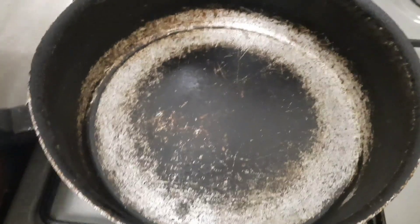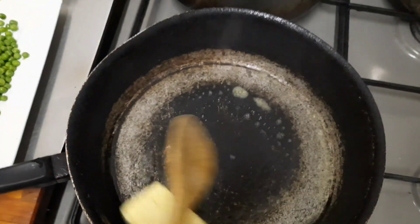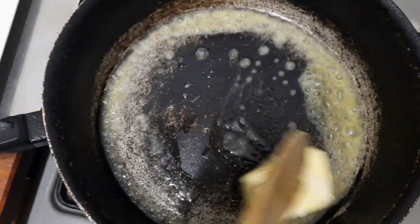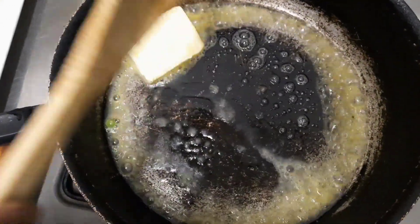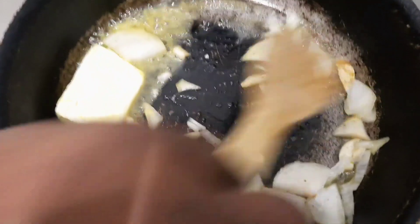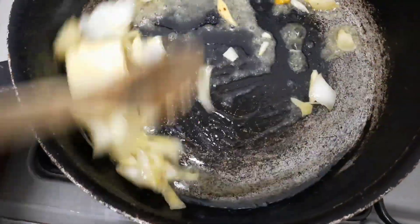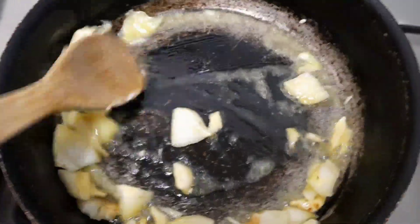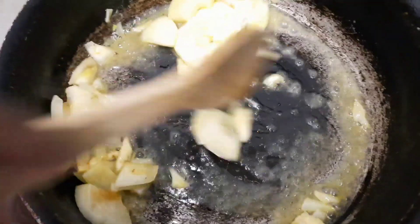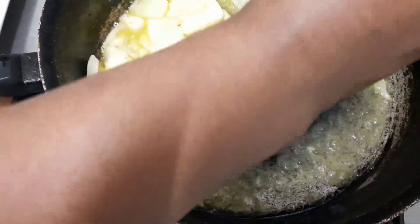The pasta is almost done. We'll start the sauce with butter, then we put the onion inside immediately — onion and garlic. Then we'll fry the egg on the side.